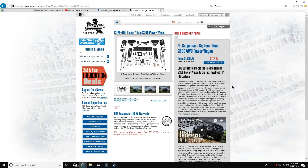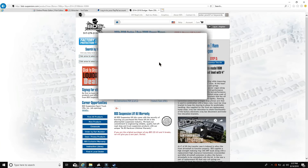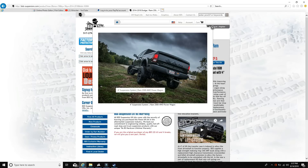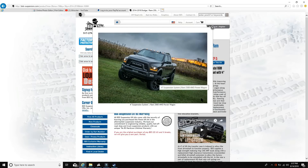Also supplied for the front are replacement bump stops, sway bar relocation to retain functionality of the factory electronic sway bar disconnect, and a brake line relocation bracket. This seems like a pretty solid kit — you get a lot of components, admittedly more than with the kit I have on mine. You can see in the picture a Power Wagon fitted with this kit; it looks pretty good. I'd like to see it next to mine for a height and stance comparison.